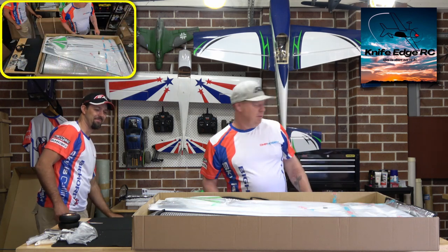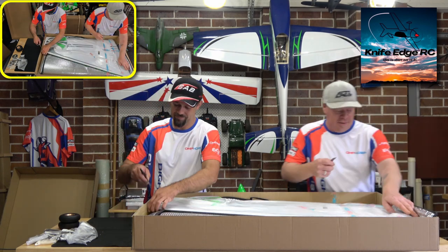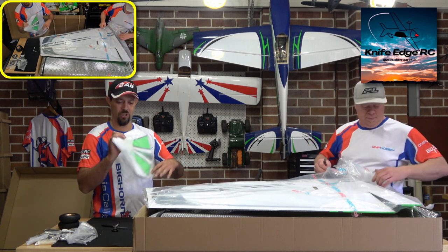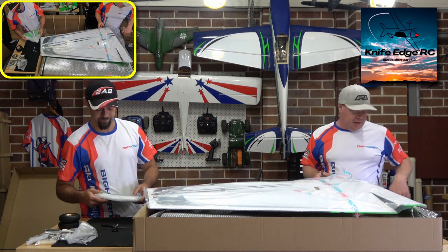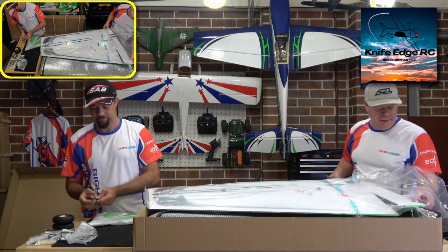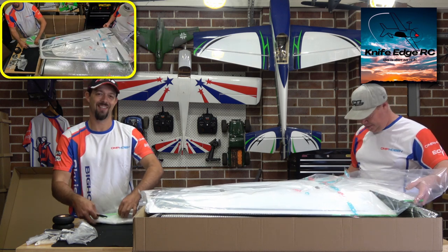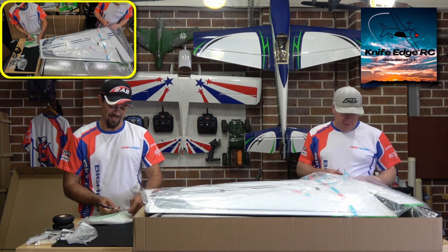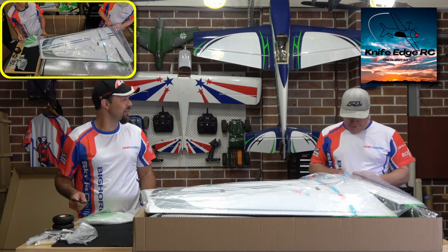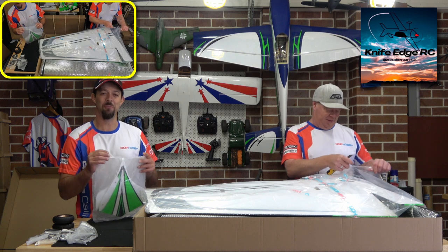Let's get these wings out. Got a wing bag in here for the wings. Side force generators are well wrapped. Now this is the one we've been waiting for since July, and this is the very first 106-inch OMP Hobby Edge in Australia — the very first one. The first customer to receive one is a man called Tim.